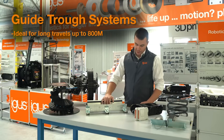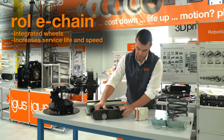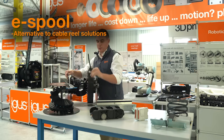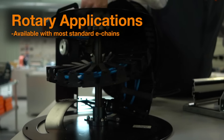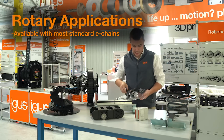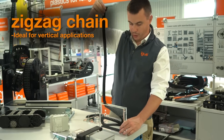We offer guide trough systems to facilitate long travels up to 800 meters, and our Roli chain product with integrated wheels allows for dramatically increased service life and speed. Our E-Spool product is a slip ring-free alternative to cable rail solutions through use of our twister band, which can also be used to eliminate slip rings in rotary applications. Our standard carriers can also be adapted for use in rotary motion, as well as specialized vertical travels in a zigzag configuration.